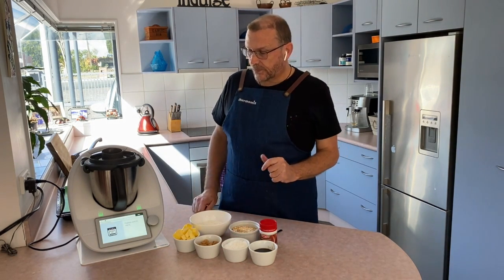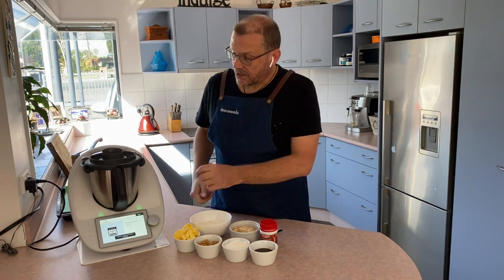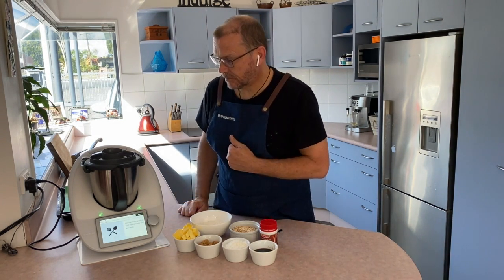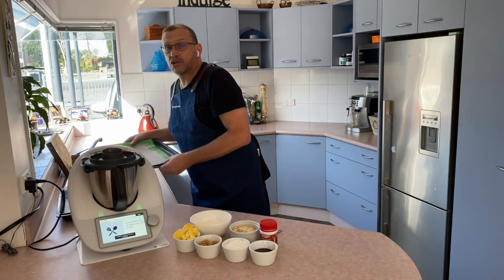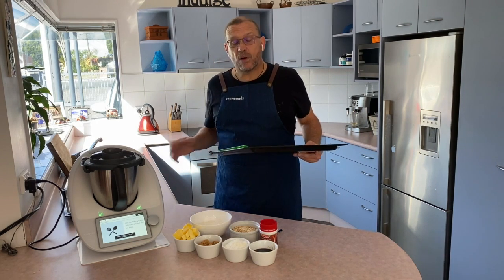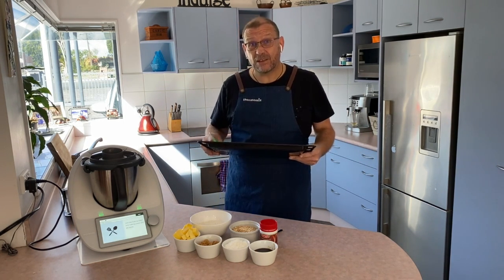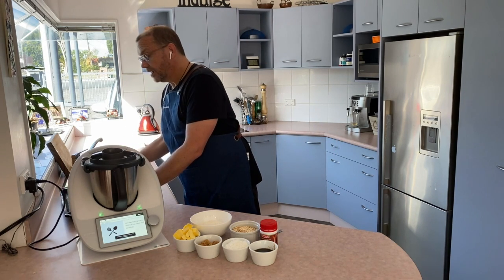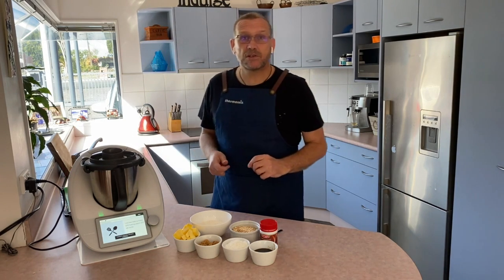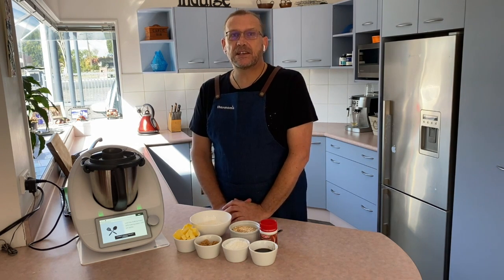I've got the oven already preheating to 160 degrees and I have lined my two baking trays. Unfortunately I only have one Thermomix baking mat, so I'm probably going to order another one. I know I've got a couple of customers who've got these on back order — they will be shipping as soon as isolation is done.